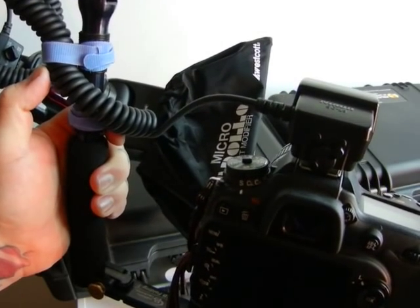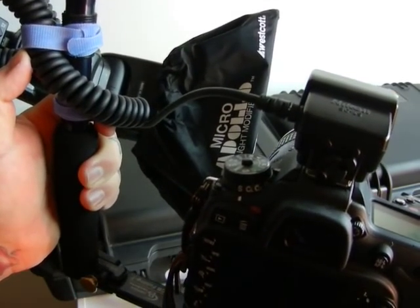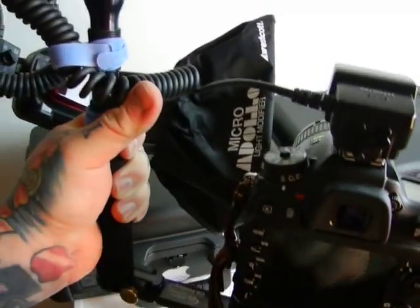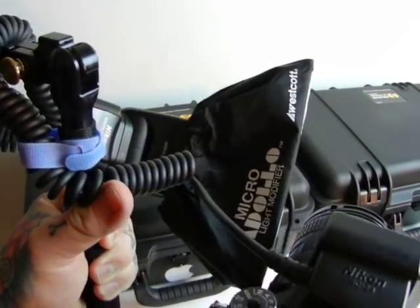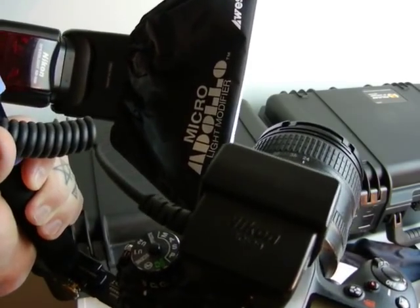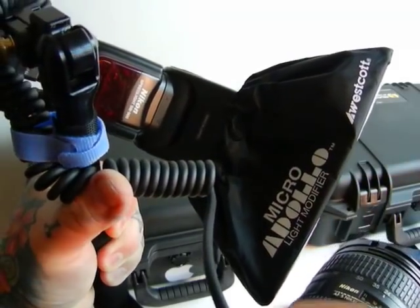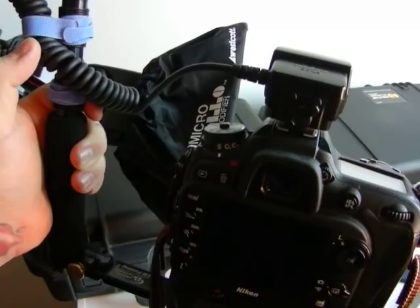Obviously, if you're doing a studio shot that's something else — I'm talking about on the fly, out in the field, shooting bugs, insects, flowers, whatever. This is the best sturdy setup. It's $80 for the bracket, $30 for the ball head, whatever you pay for your Speedlight, and you can get a softbox for your Speedlight for $6 on eBay — shipped. It's really simple. All you have to do is attach a couple pieces of Velcro to your Speedlight and the softbox attaches right there. That is your macro setup for your DX camera.